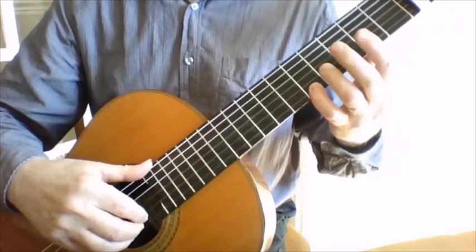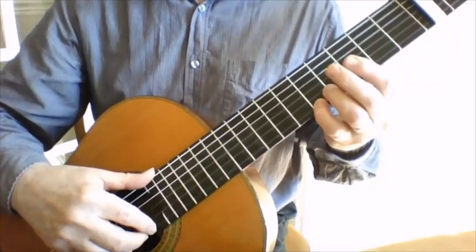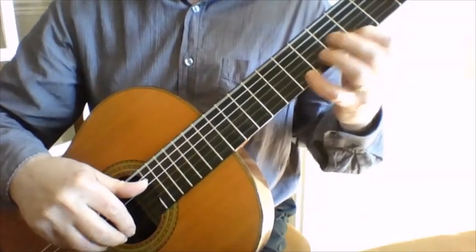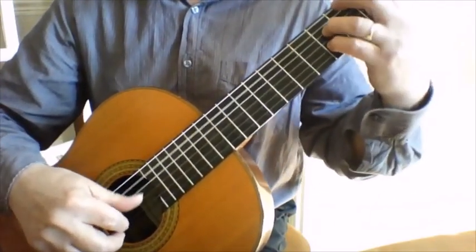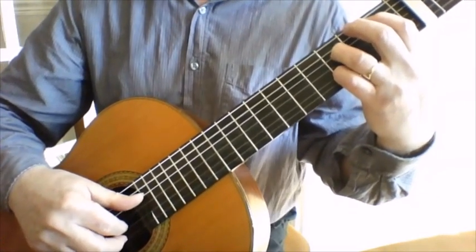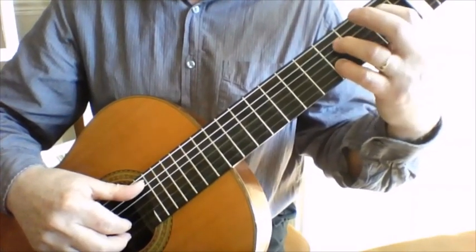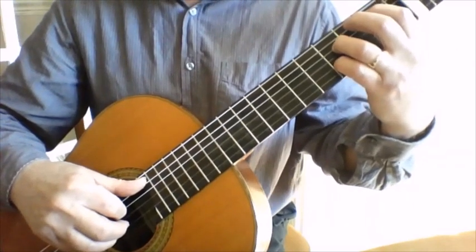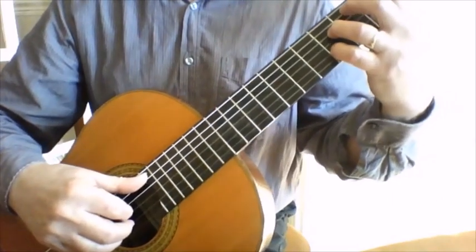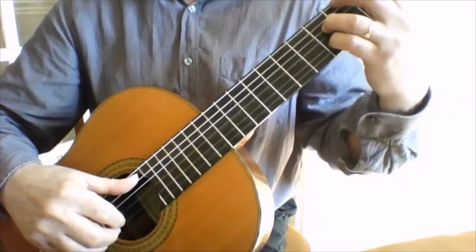Then there's a little riff starting on the A on the top string. That leads into this chord here - so your first finger is on A sharp, the ring finger is on F natural, and the fourth finger is on D just there. So that's pretty easy to stitch in.